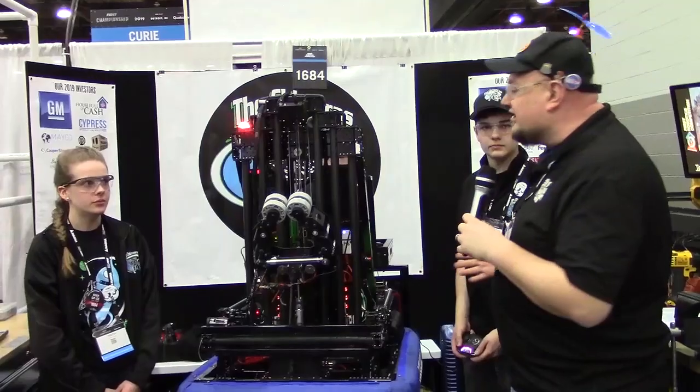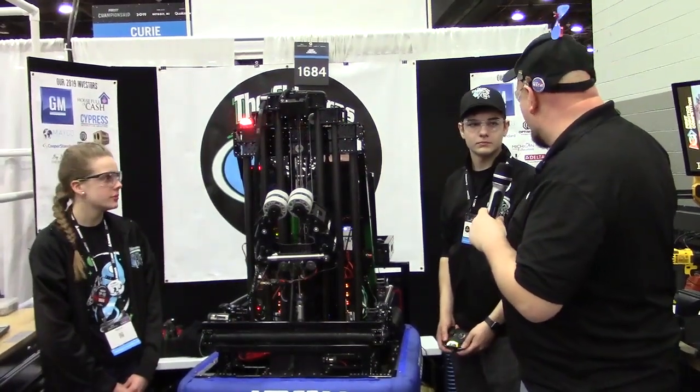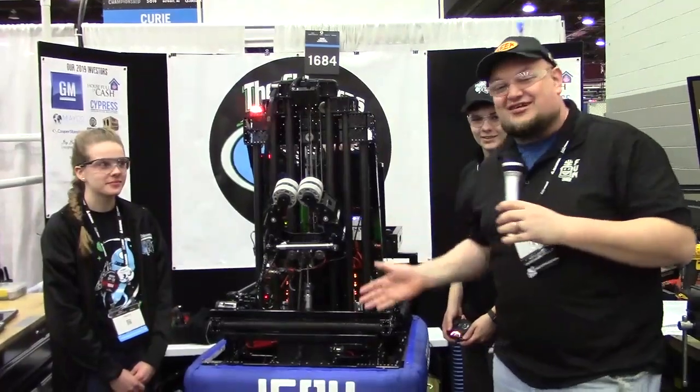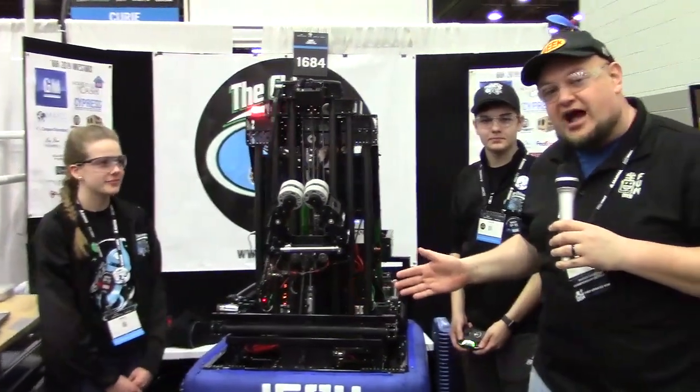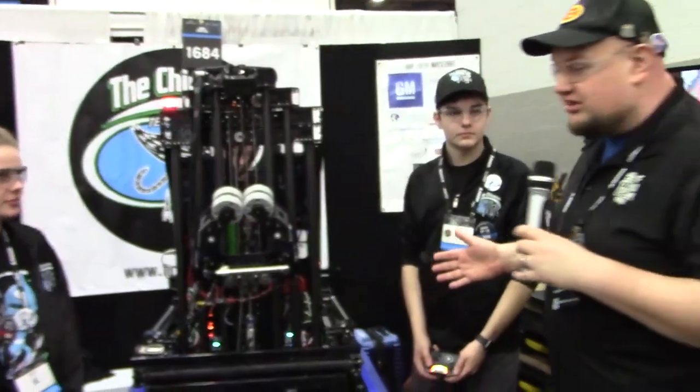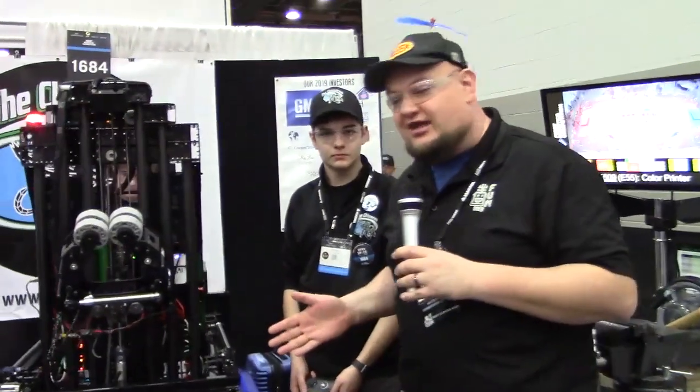We're down here in Detroit checking with team number 1684, the Chimeras. I'm here with Gavin and Trista. We're going to check out more about the robot and behind the bumpers. This is the Traverse City winner in the FIM district. They also were finalists in their division at MSC.